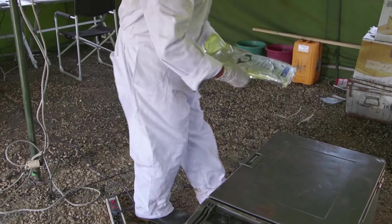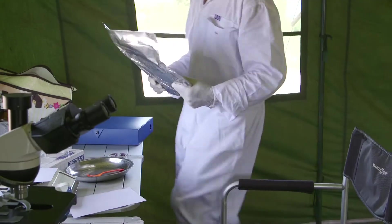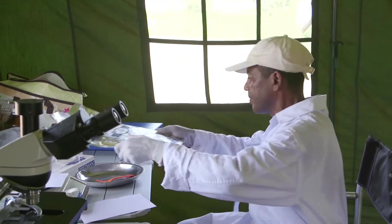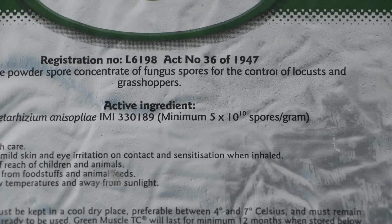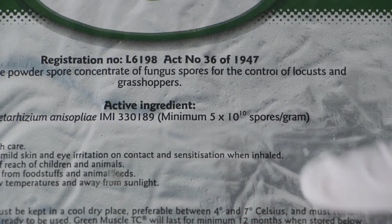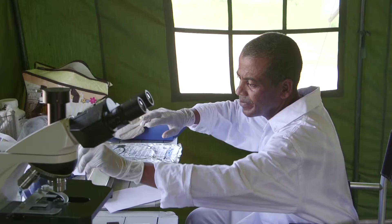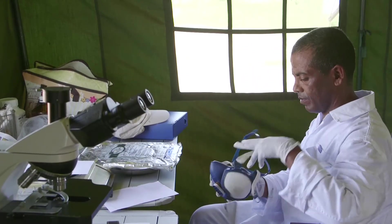When being stored for lengthy periods of time, or if there are any doubts over the preservation of the cold chain, the viability of the spores must be checked before use. On average, one gram is made up of 50 billion spores, and the germination rate is 90% after 48 hours at a temperature of 25 degrees Celsius.